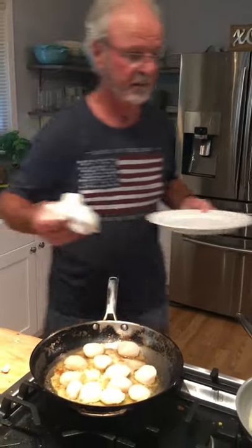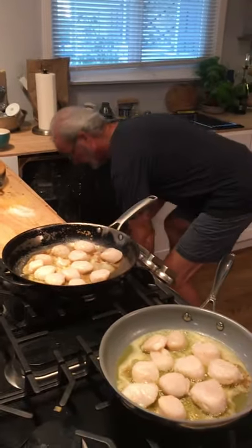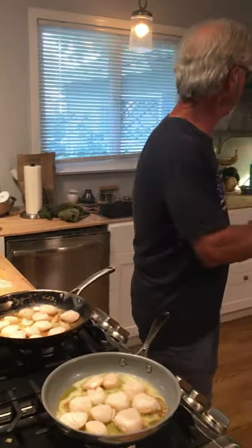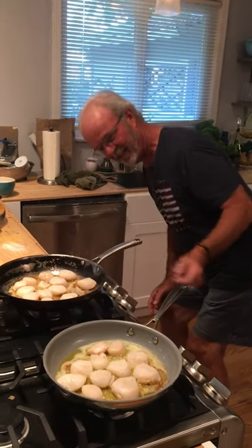Clean house is a happy house — clean up after yourself. I'm just beginning my new career, so I don't have a lot of kitchen help. I'm actually the only one in the kitchen. You're the sous chef. Yeah, and I do the dishes and mop the floors too.